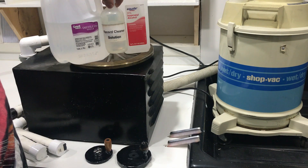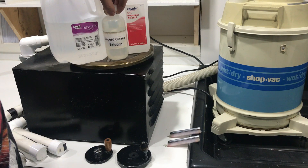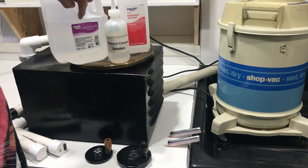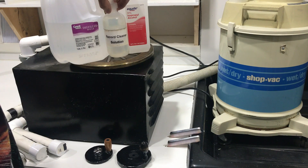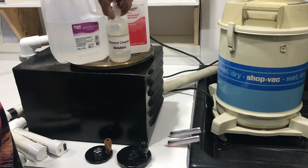The record cleaning solution is homemade as well. I use distilled water, two parts; 91% isopropyl alcohol, one part; and a few drops of Kodak Photoflow, which is a surfactant.